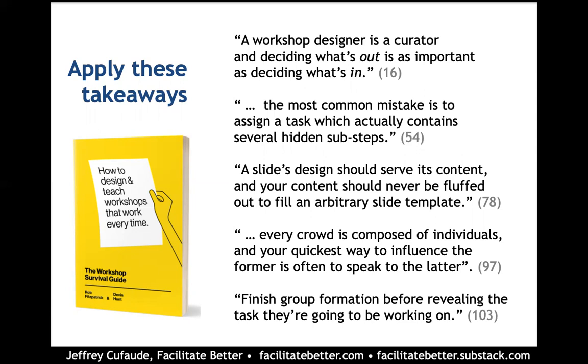I'm a big believer that slide design should come after the fact, and so designing a program or workshop in PowerPoint kind of takes you down a perilous path. I appreciate the authors saying that slide design should serve the content, and that your content should never be fluffed out to fill a template.